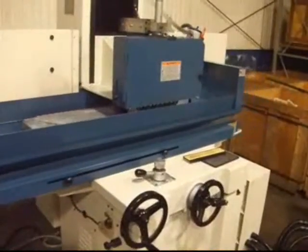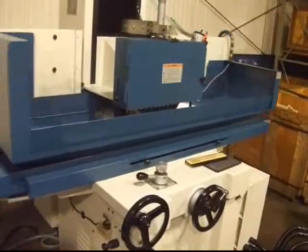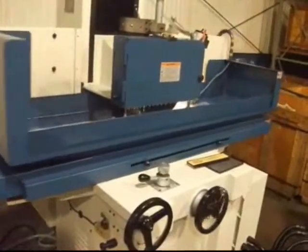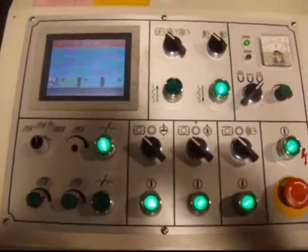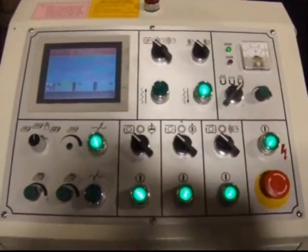This latest evolution of the 12 x 24 inch grinder is the WM-1, which consists of a PLC-based control. This is the Mitsubishi PLC control — the latest in technology.